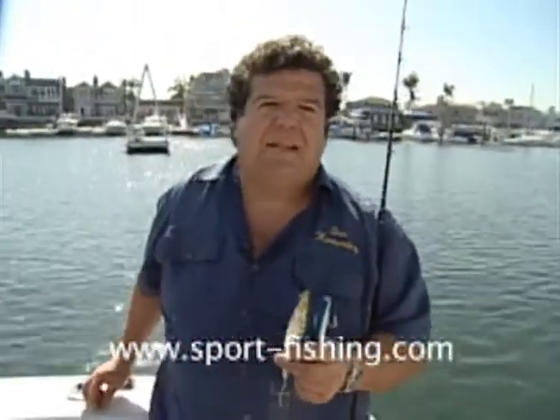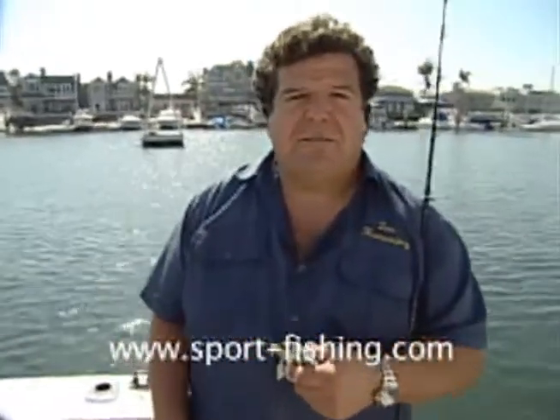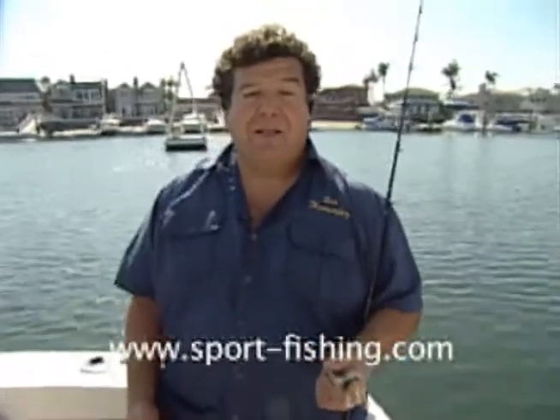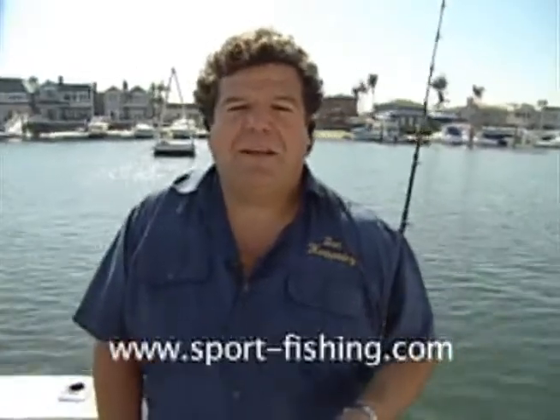In future blogs I'll be giving you more information about catching fish. If you have any questions, email me at info@sport-fishing.com, go to the website, send a comment. We have lots of video clips on YouTube and on our website. I'll see you back here tomorrow with another blog — thanks for watching.